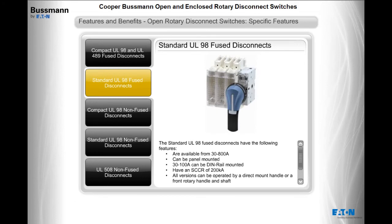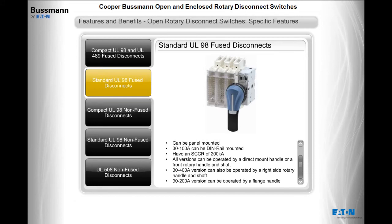The standard UL98 fused disconnects are available from 30 to 800 amps, can be panel mounted, with 30 to 100 amps also DIN rail mountable, and have an SCCR of 200KA. All versions can be operated by a direct mount handle or a front rotary handle and shaft. The 30 to 400 amp version can also be operated by a right-side rotary handle and shaft, and the 30 to 200 amp version can be operated by a flange handle.